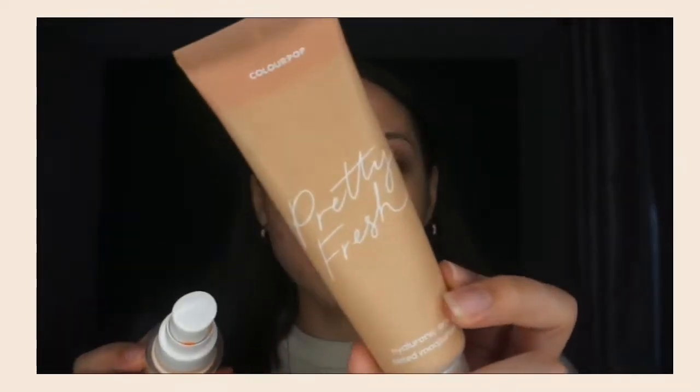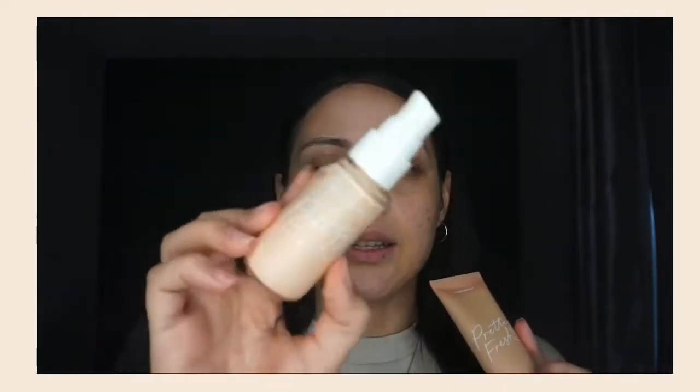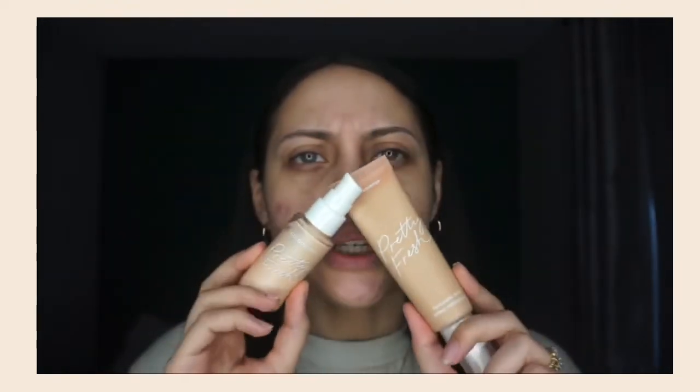I also have dry-sensitive skin — all that nice stuff. These are the two products: this is the Pretty Fresh Hyaluronic Acid Tinted Moisturizer, and this is the Pretty Fresh Hyaluronic Acid Primer. I only got these two products — I didn't feel like getting the spray because I already have a lot of other different sprays and didn't think I needed another face mist spray in my collection.